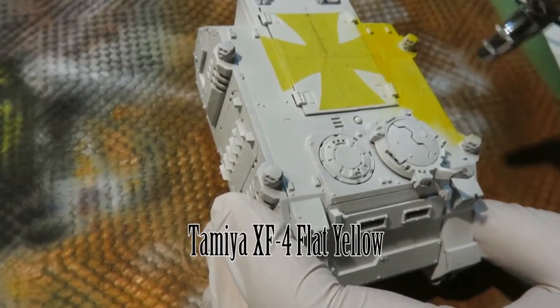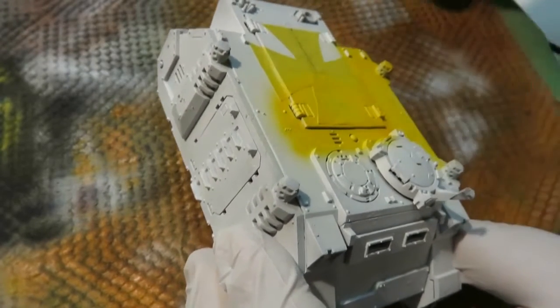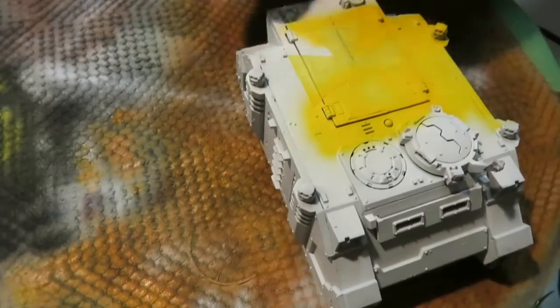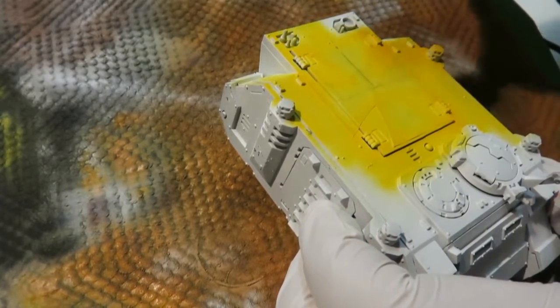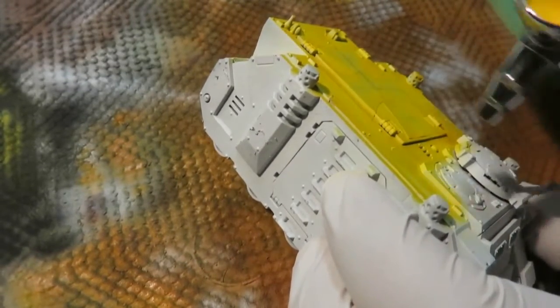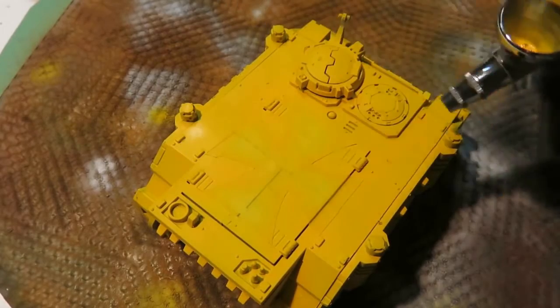XF4 flat yellow — and look at that. Look how nice it's going on there. Beautiful. And that is because of that nice white coat underneath. Tamiya yellow is, in particular, a brute to airbrush. I've had lots of problems with it in the past, especially the gloss version — that one is the worst. But lately I've been finding out tricks, and this is one of them: spray it on a white backdrop. That definitely helps out a lot. You can do that with any other color as well — seriously, especially yellow. Even if you're using a Krylon bottle, a white base coat will go a long way. Believe me.